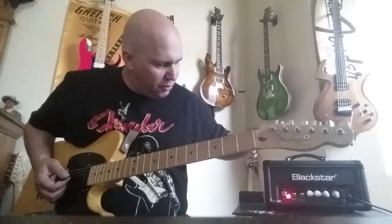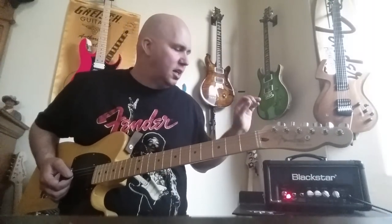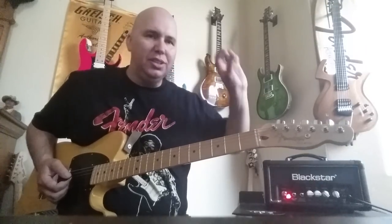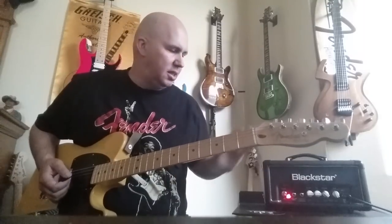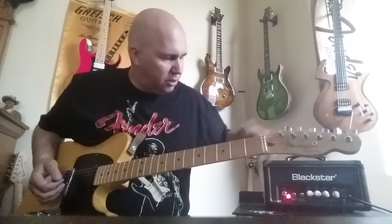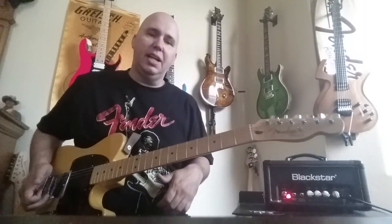It's got a headphone jack, an MP3 player input, and a speaker-simulated out — all kinds of cool features you can see in the reviews. I did have to make a modification: it had chrome knobs and I couldn't see the dots. It was driving me nuts, so I put plastic knobs on it so I could see the lines. It may not look as nice, but mostly I just needed to be able to read it. It's a great tone.